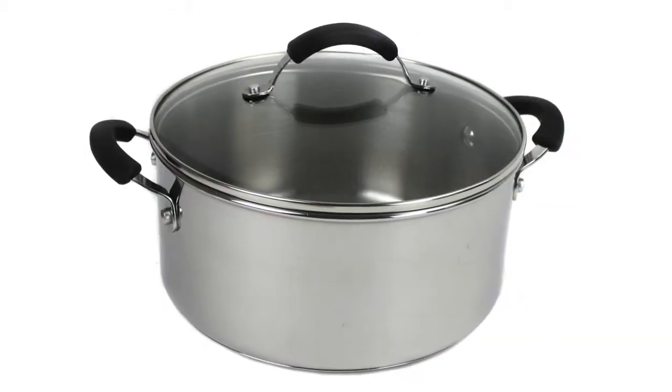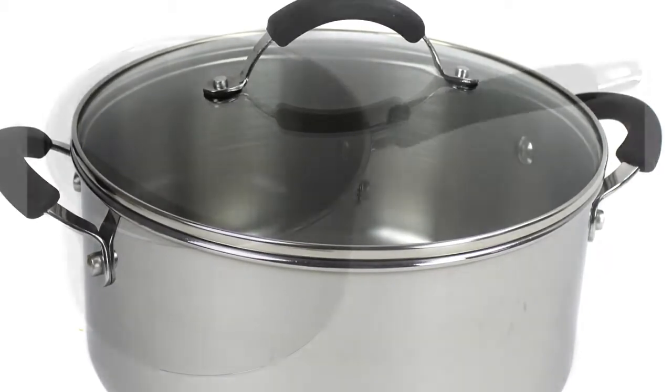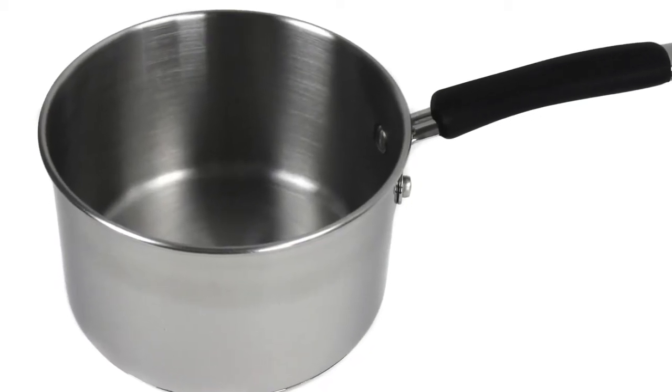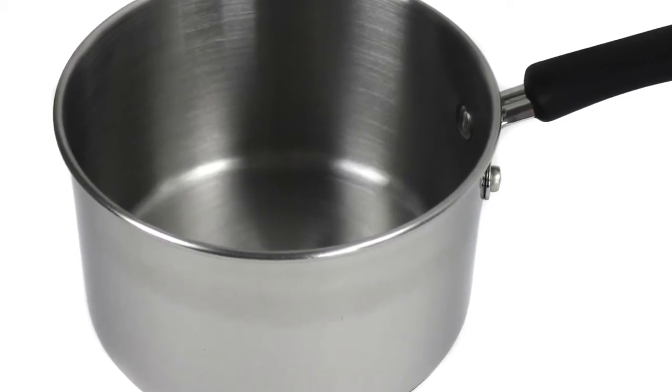The lids are made with tempered glass so it's easy to monitor your food while keeping moisture locked in. These pots and pans are also made with professional stainless steel exteriors and interiors that provide maximum durability, plus they're dishwasher safe.